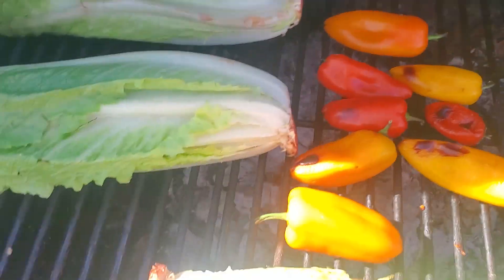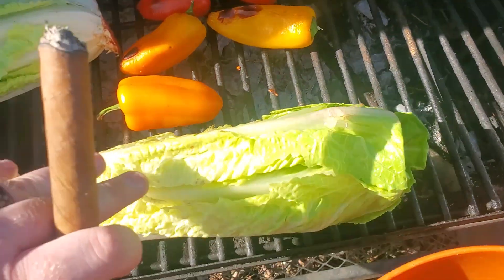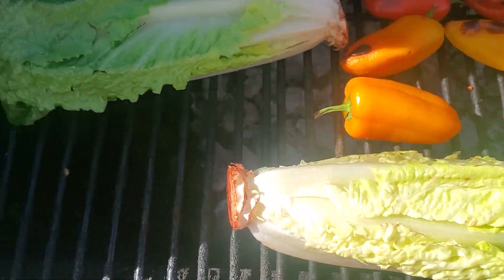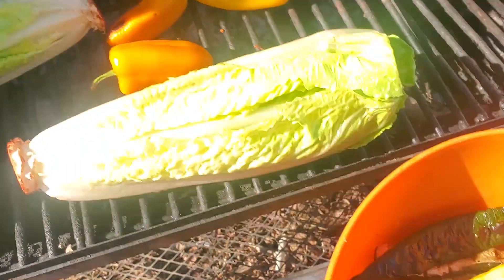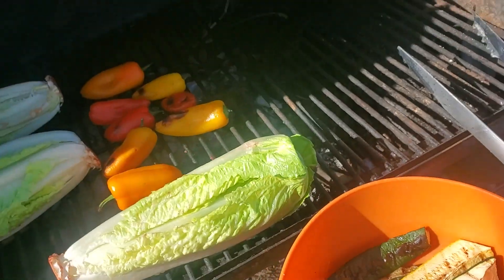Got the meat off the grill. Got the peppers on and the hearts of romaine on. We'll get a nice little char on these and get that smoky flavor. There's the zucchini and the squash — we'll chop everything up real nice.